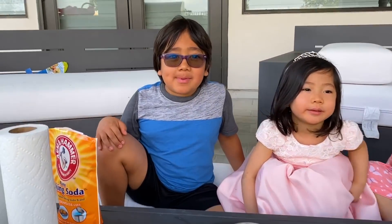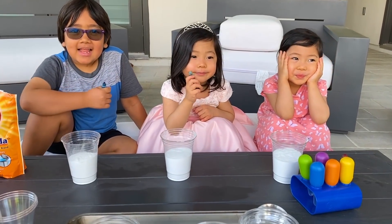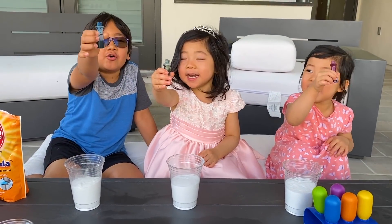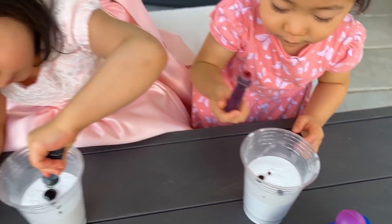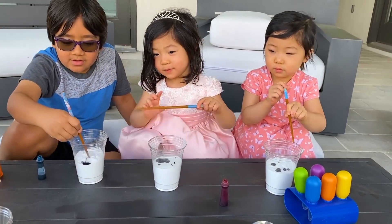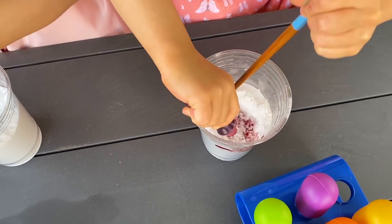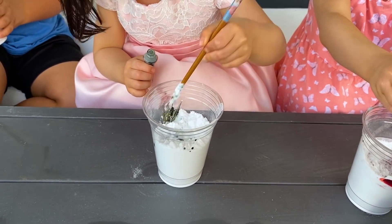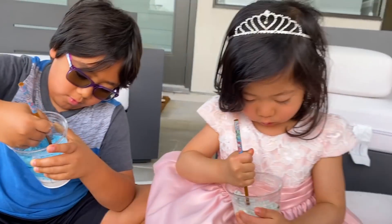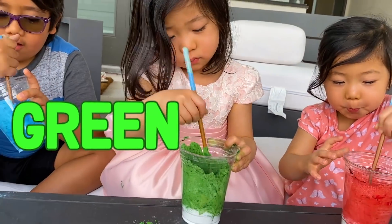Hi guys! Today we're going to be making a rainbow baking soda and vinegar science experiment. Are you ready? First step: you're going to need a cup of baking soda and then your favorite color. Kate did red, Emma did green, and Ryan did blue. Now you're going to agitate — mix it in. Colors are going good: red, green, and blue.